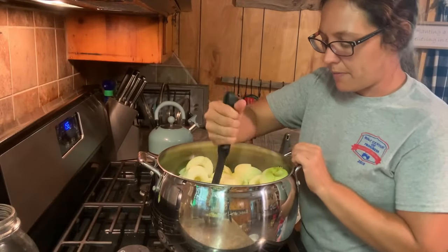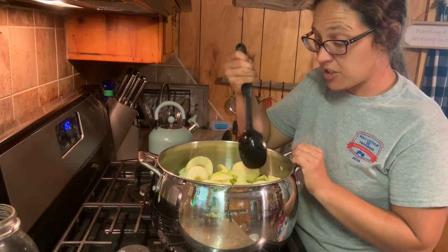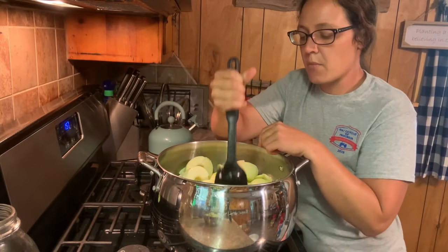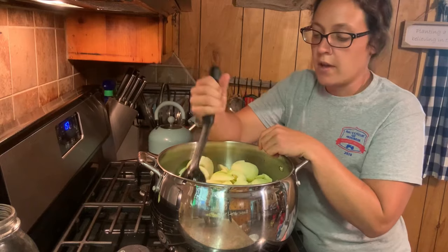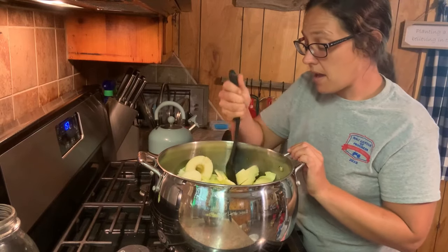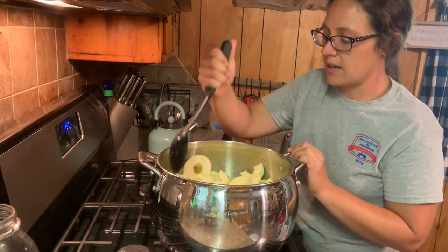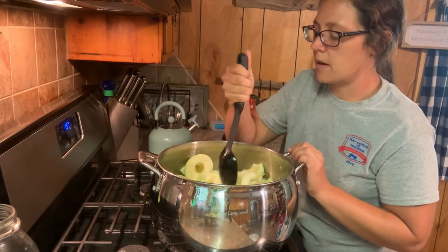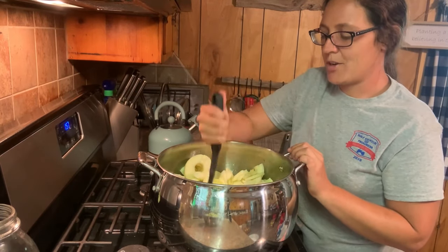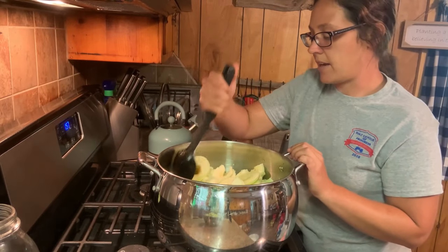Somebody was asking in one of my other videos where I got this big old pot from. This is my favorite pot of all time, especially this time of year doing this kind of stuff. The name brand on it is Biltmore, and if I'm not mistaken it came from Belk's. I want to say it was a wedding gift — I know mama bought it for me, but I can't remember if it was a wedding gift or a birthday gift. Mama, if you watch this, comment down there and tell them when you got this for me. I use the fire out of this pot right here.